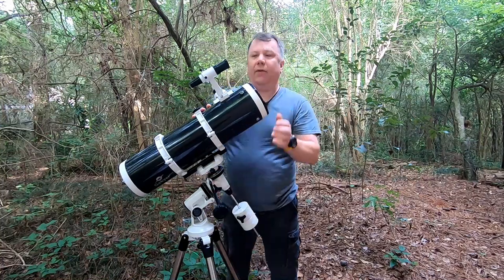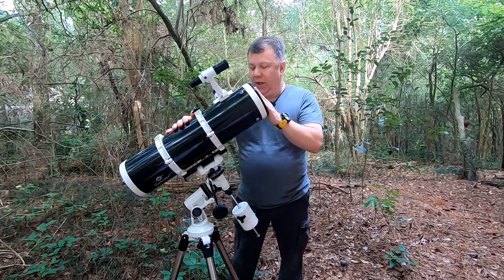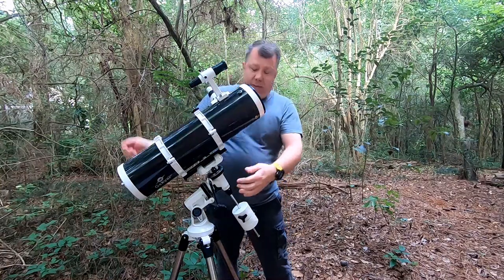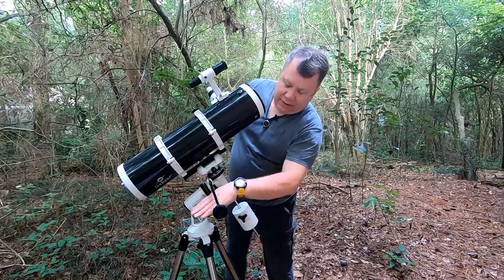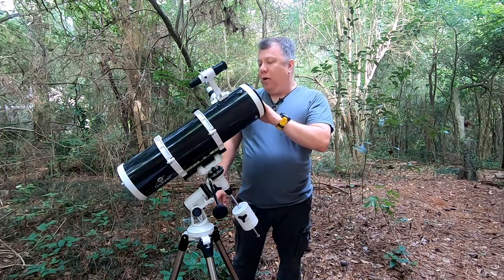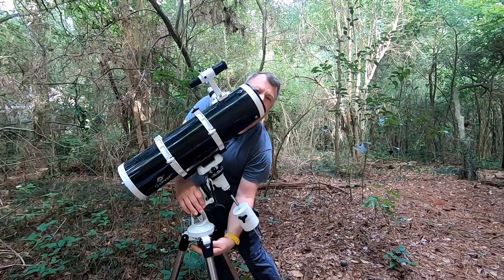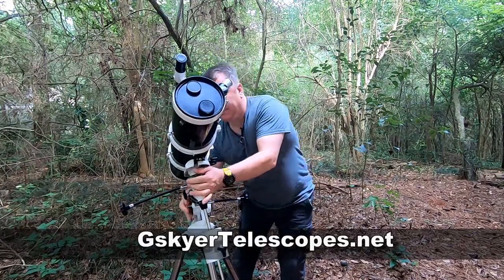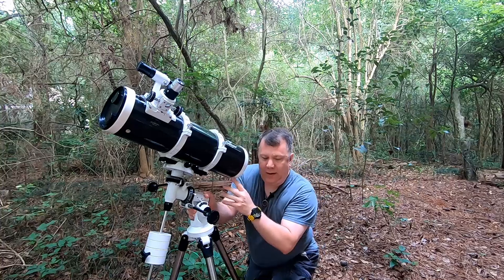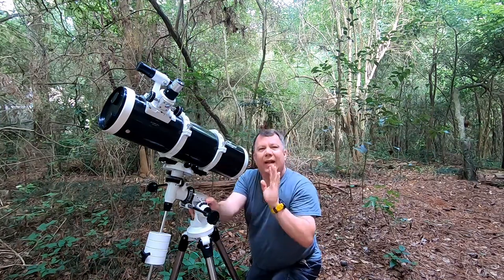Tighten that down. So now we've gone through — we've leveled it, we've balanced it. The next thing we need to do is what's called polar align. Polar aligning means that the axis of this mount down here needs to be pointed at the north star. The basic idea is if you can spin your scope around and, say, that way is north, you can get down and look right up here and see the north star in line. That gets you close.